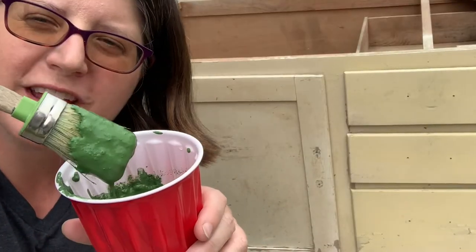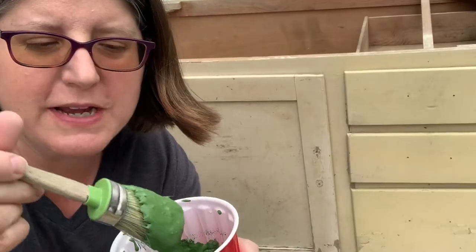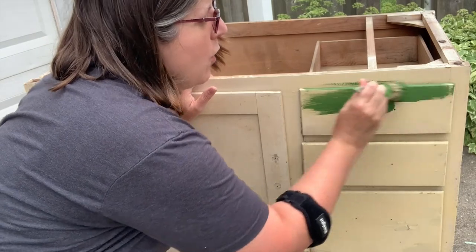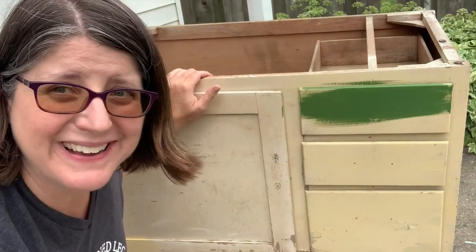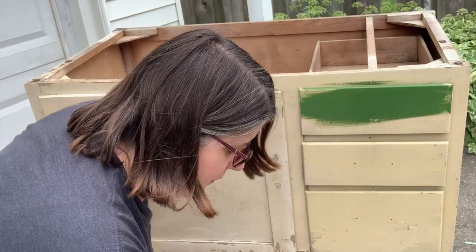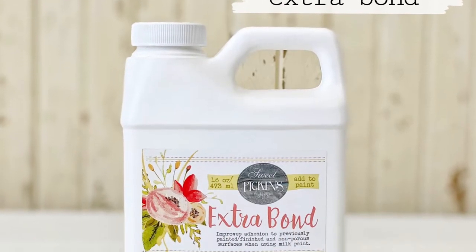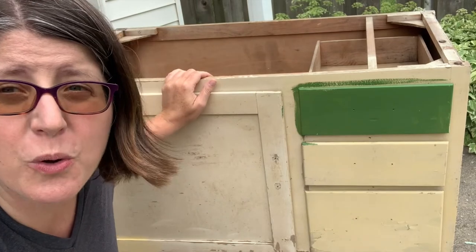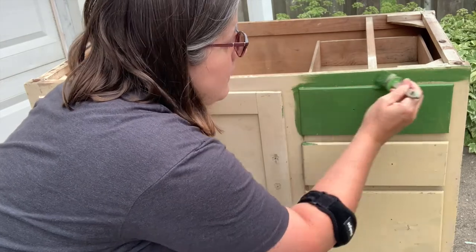Your milk paint should be like pudding — like instant pudding right after it's mixed — you want that consistency. Because I'm painting right over another paint color, I don't have to worry too much about chipping. If you have a piece that's really shiny, you want to make sure to add in some extra bonding agent if you're worried about too much chipping. Remember, milk paint can chip so much that the whole thing can come off and you have to start all over, so there is extra bond you can use if you are worried.